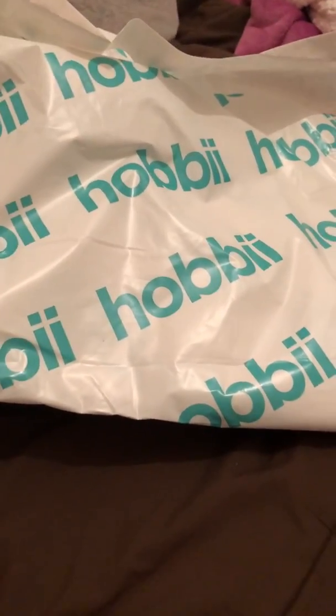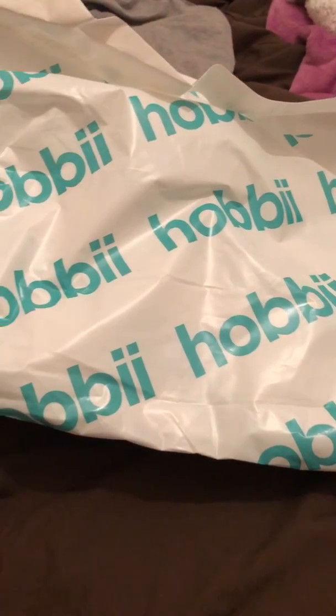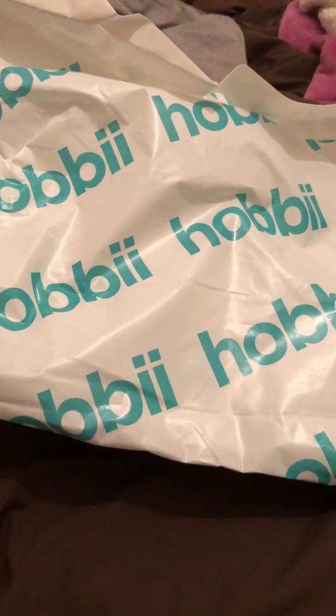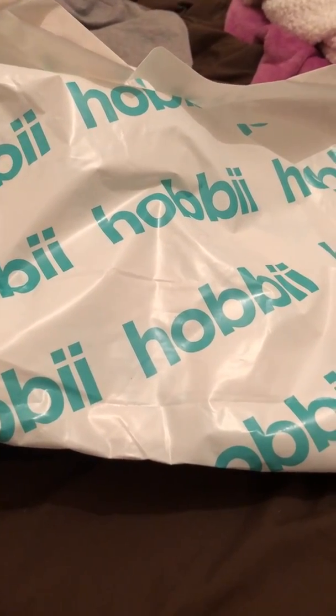Hi guys, I'm filming this really quickly on my phone. I do have a podcast episode that I need to get uploaded as well, but this will most likely be up before that.